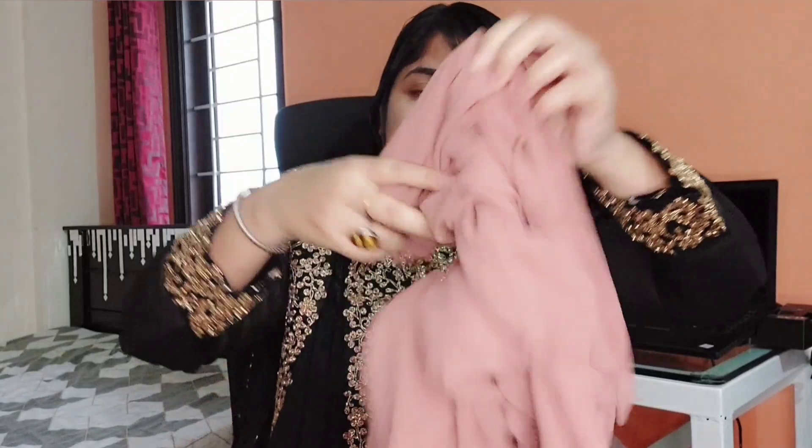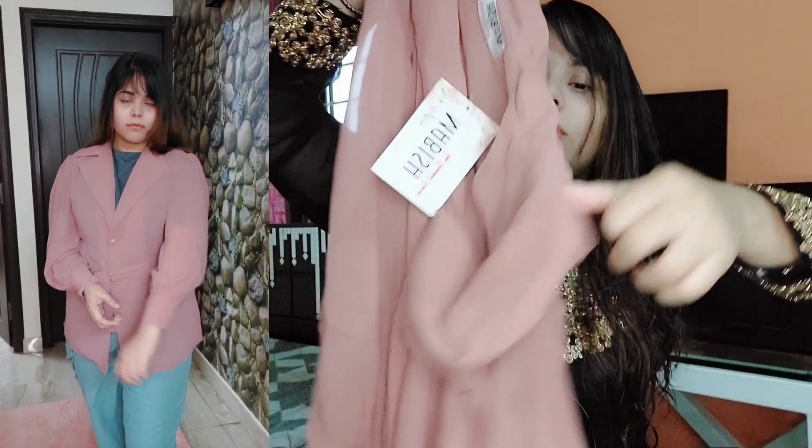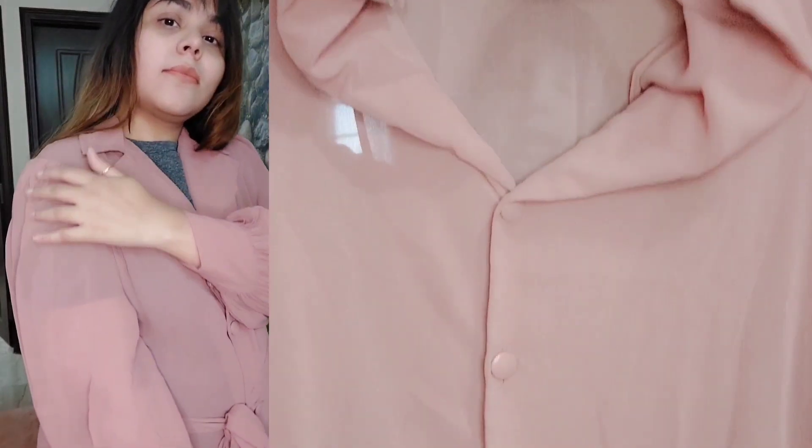Now I will show you the third item. Just look at the picture - this is a sheer material with bishop sleeves, it's a wrap top, and the color is so beautiful. This is a dusty pink color - a beautiful dusty pink color bishop sleeves wrap top. The fabric is very soft georgette, a very nice costly georgette they have used. It has a whole collar style, like a shirt look.